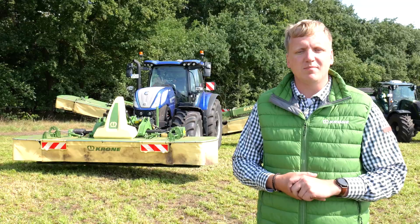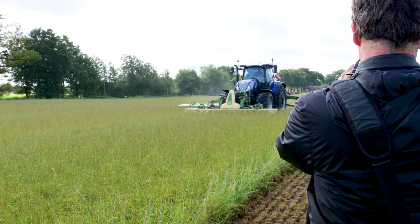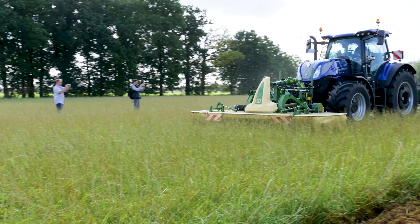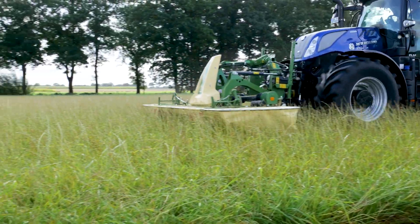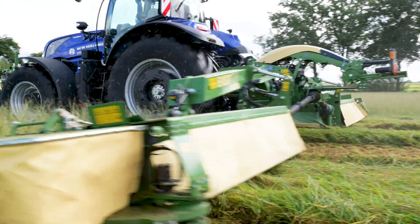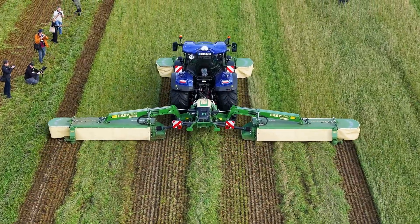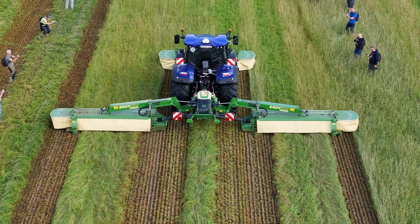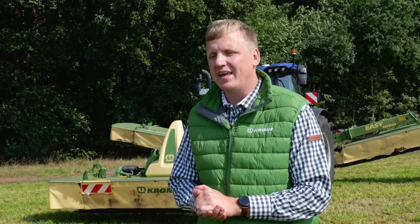This machine is made for the hardest conditions. That's why we also tested it in Ireland, where there are huge masses of grass silage material. If this machine works in Ireland, it should work in the whole world. If anyone in Ireland is interested, contact FarmHand and they will arrange a demo at your place.